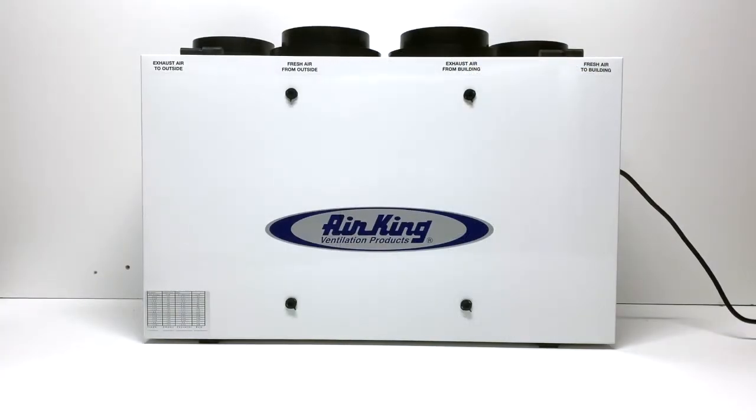The unit is insulated and constructed of lightweight aluminum with a white enamel finish for an overall weight of just 30 pounds.